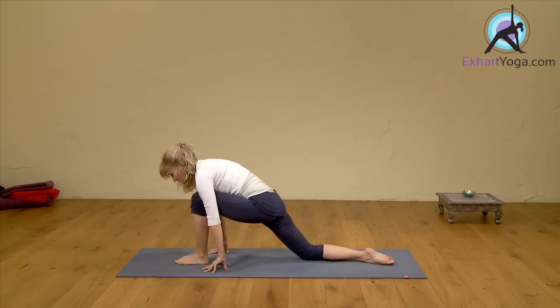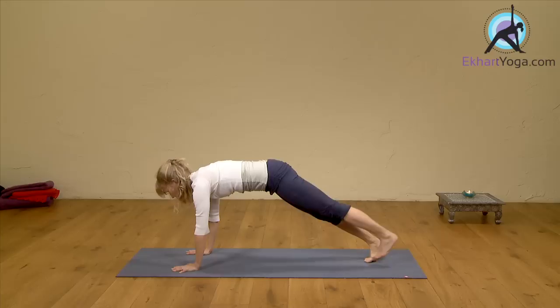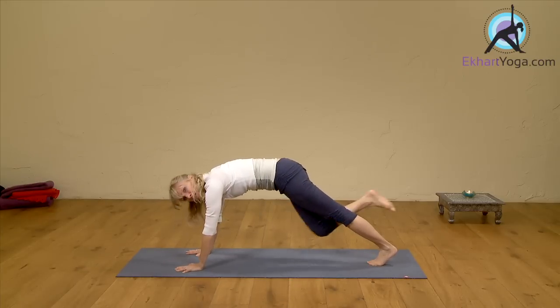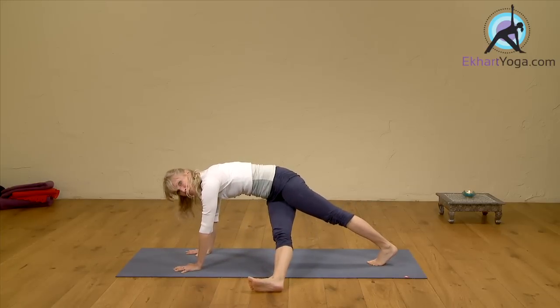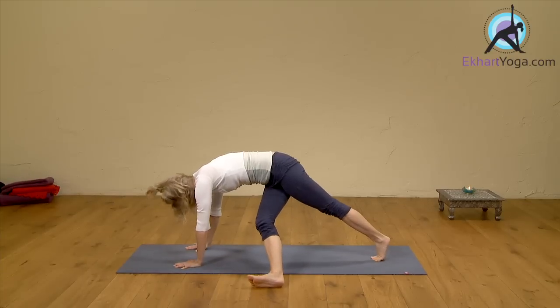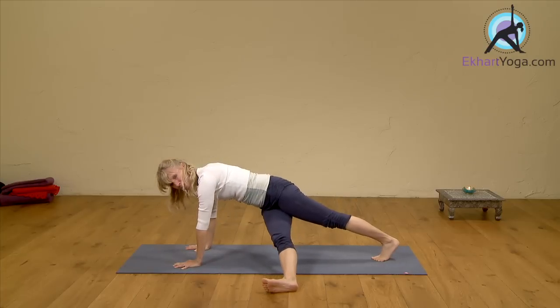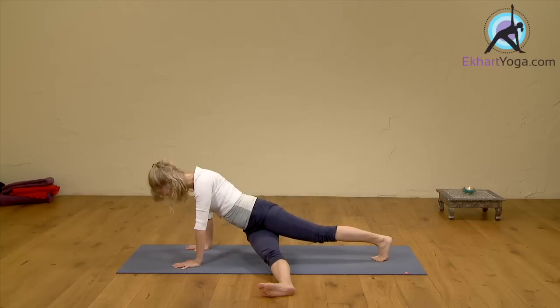Gently come back out. Now step into a plank pose for the next feel-good stretch — number three. We're going to lift our right knee in, then press our right leg to the left, to the other side. Here you can feel a stretch along the outer edge of your right hip. You can even slide your foot further and bring your hips down a bit to increase the stretch, just up to a point where it feels good.